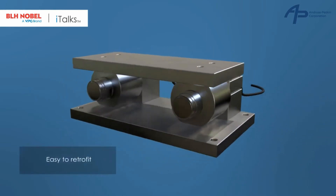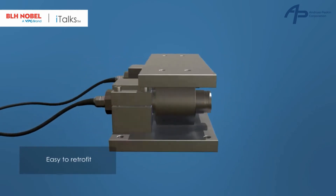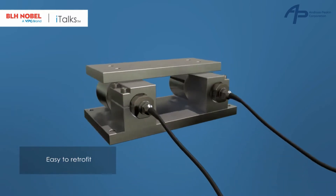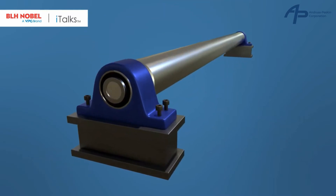The FMU can easily replace any existing web tension unit in the marketplace. The unit can be tailored to match existing mechanical designs of the bearing house and has no need for extra mounting plates.